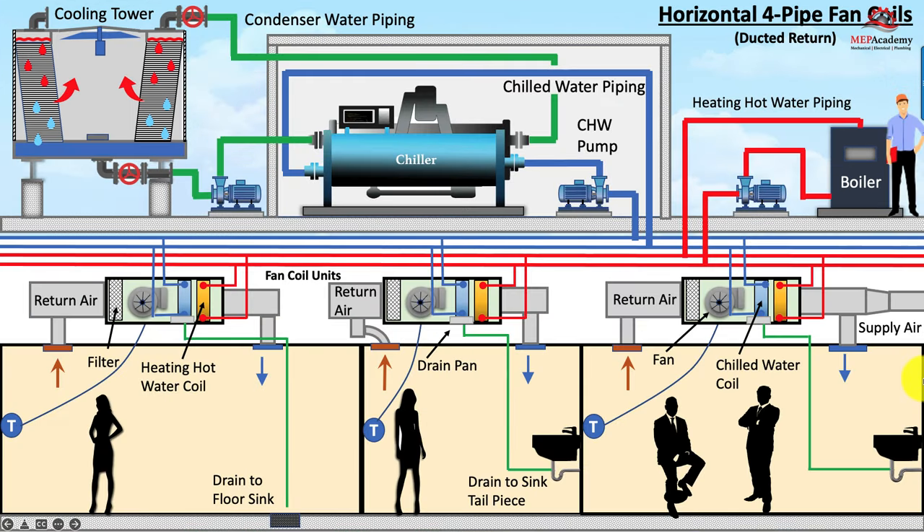Here we have four-pipe horizontal fan coils with chilled water supply and return, and heating hot water supply and return. In the cooling season, heat from the room will go up through the return air grille, into the return air plenum, through the filter, through the fan, and into the chilled water coil, where the heat will be absorbed and taken back to the chiller in the chilled water. The chilled water will give up its heat to the evaporator, causing the liquid refrigerant to evaporate and turn into a gas. The compressor will compress that and send it to the condenser, which will transfer that heat to the condenser water. The condenser water will take that heat to the cooling tower and eject it, and the whole process will begin again.